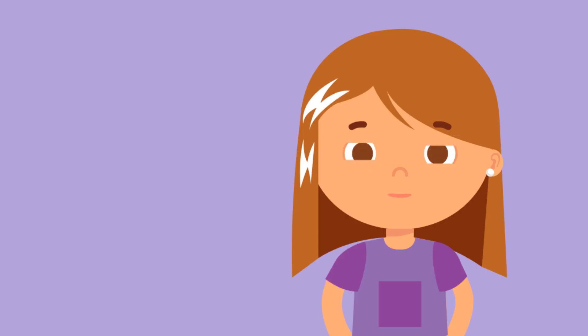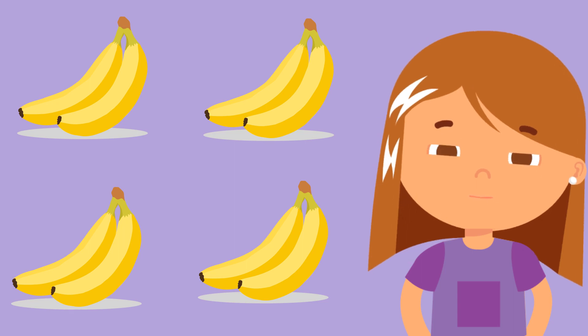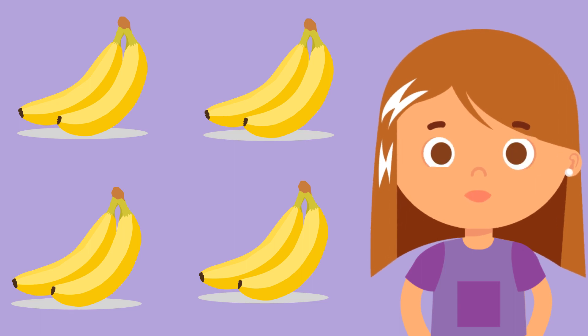Skip counting by tens means counting 10 more to a number to get the next number. Now, it's your turn to practice skip counting. Let's start skip counting by twos. How many bananas can you see? That's correct! There are eight bananas.